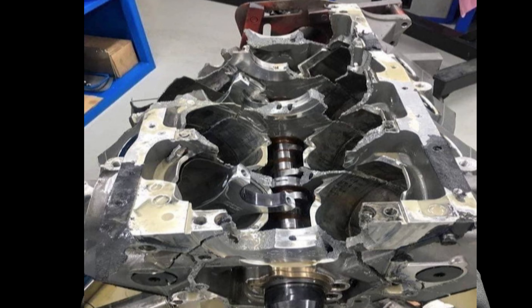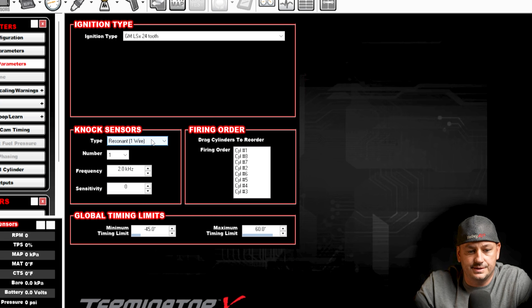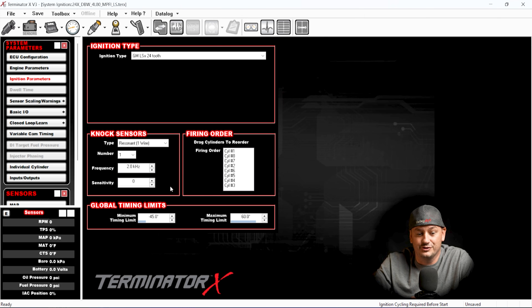Probably the most dangerous misconception people have with Terminator X — especially those switching from an OEM ECU or using HP Tuners — is thinking they can rely on Holley's knock control to tune ignition timing, or even worse, thinking they don't need to do anything with ignition timing because the ECU is self-tuning. In the ignition setup, we have knock sensor type, how many, frequency, and sensitivity, but there is no curve and no further adjustability.